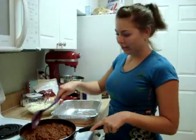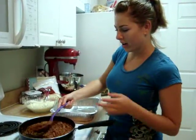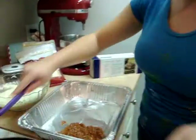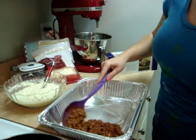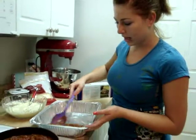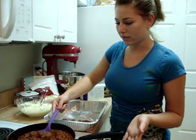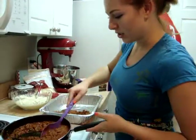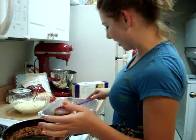Now we're going to start layering our lasagna. First, put your meat and sauce down in the pan. We're using one of those foil pans you can get at any store — you can also use a 13 by 9 inch pan, but the foil one is deeper, so it's better. Just cover the whole bottom with the meat sauce.